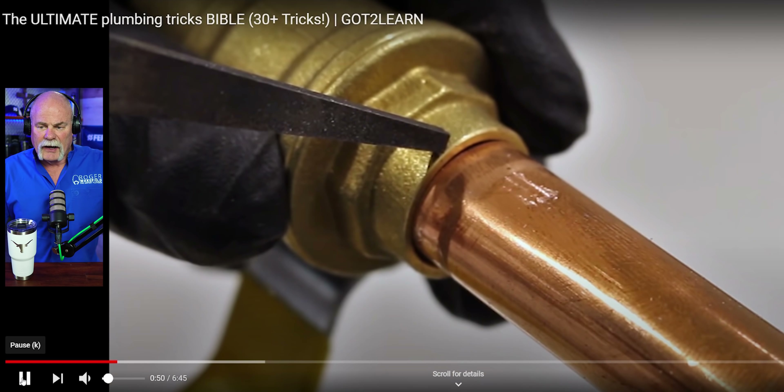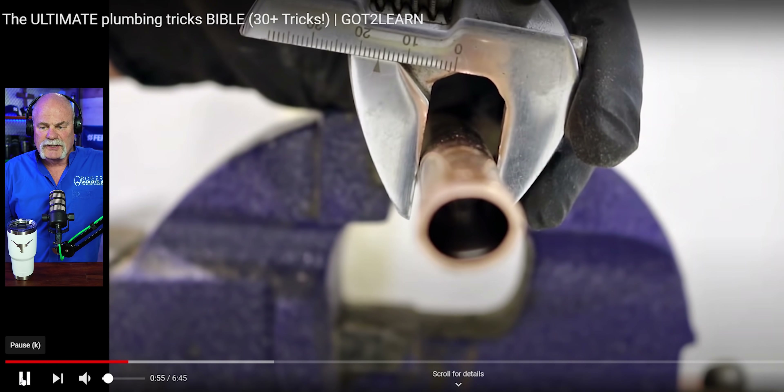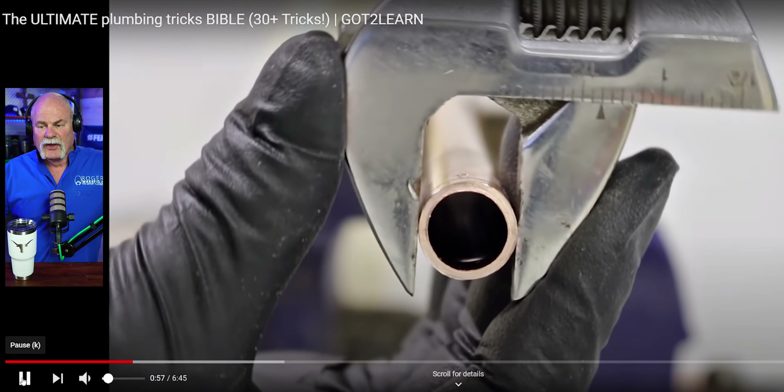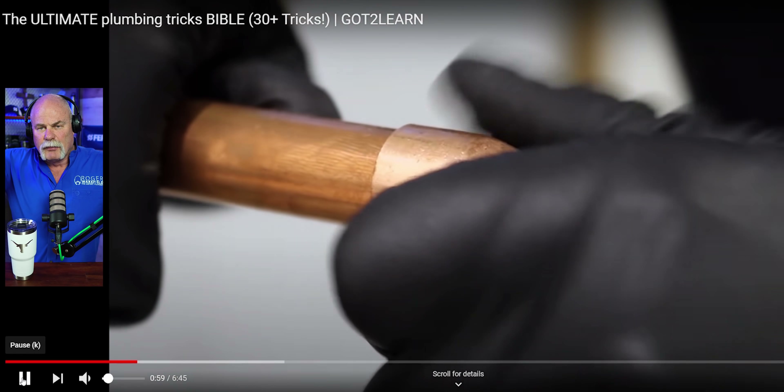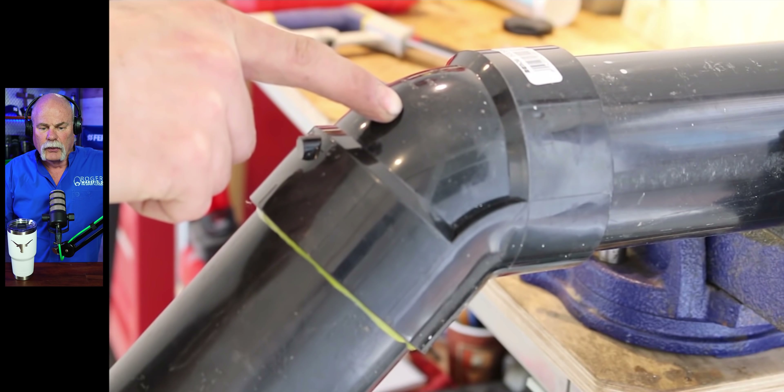This is another good one right here. Take your adjustable wrench, put it in there, set it to the right pipe size. Set it further back, then bring it up there, get to where you can work it around. It will round it out really, really well.